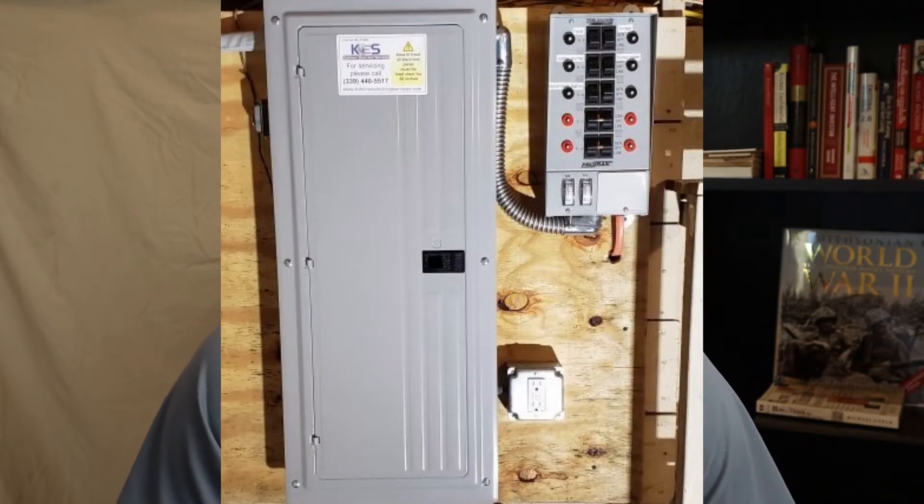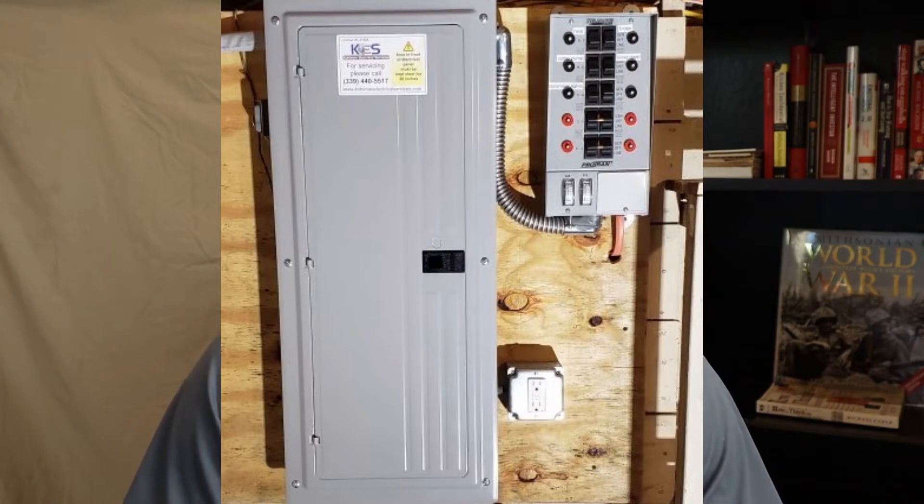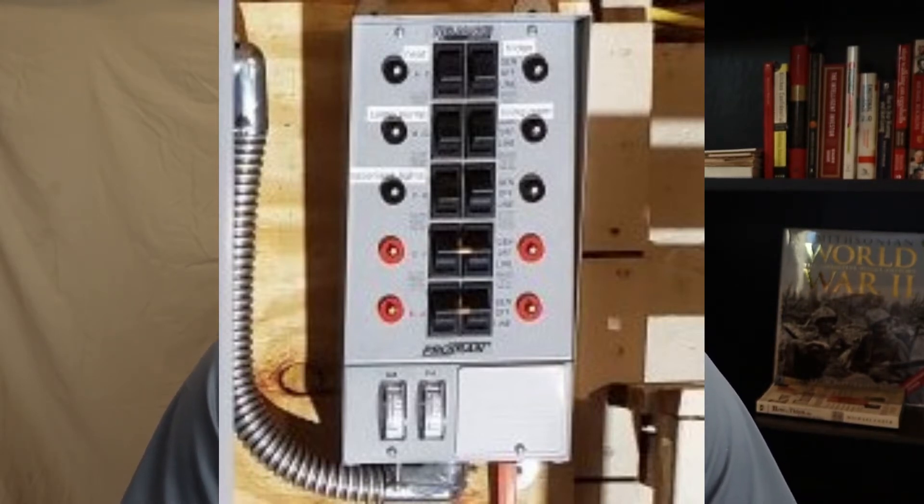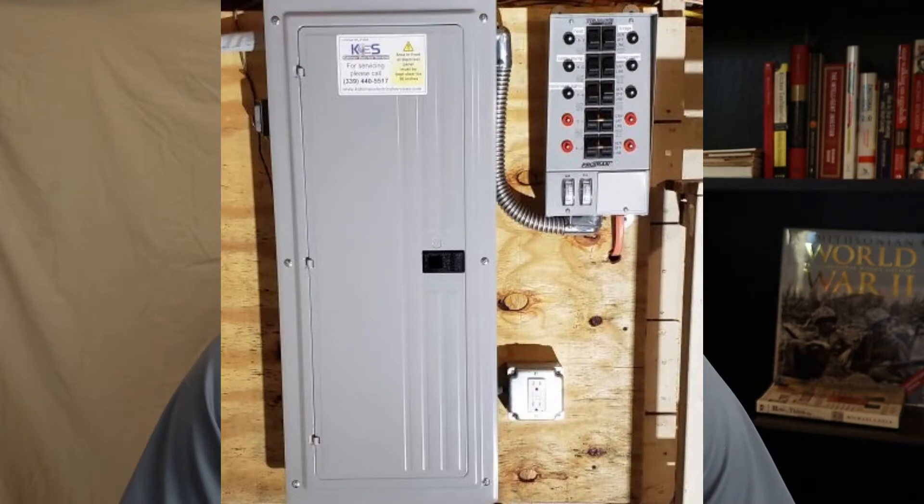Let's start with the generator panel that's pictured on your screen now. You can see it's mounted next to an electrical panel, and the middle switches are the generator panel switches. Those have a three-position design — this is a really common panel. There's a metal whip visible to the left that ties into the electrical panel, and that whip has a number of wires in it, all labeled with the corresponding switches.